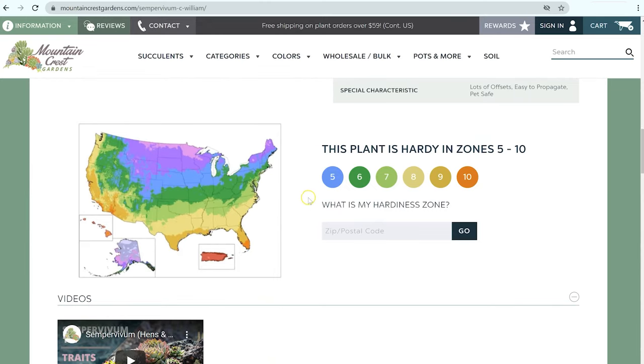You can also see here a zoning guide. All the way down here in Phoenix, I am in zone nine, but if you live anywhere much north of where I'm at, you're going to be in zone seven, six, or five. So you're going to want to look for hardy succulents like a sempervivum for growing outdoors in the winter.